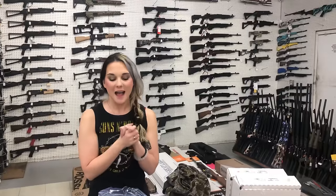Hey y'all, it's Amber from Exile. Happy Thursday, everybody. I hope everybody has had a fantastic week so far. I'm going to start with the new stuff that came in.